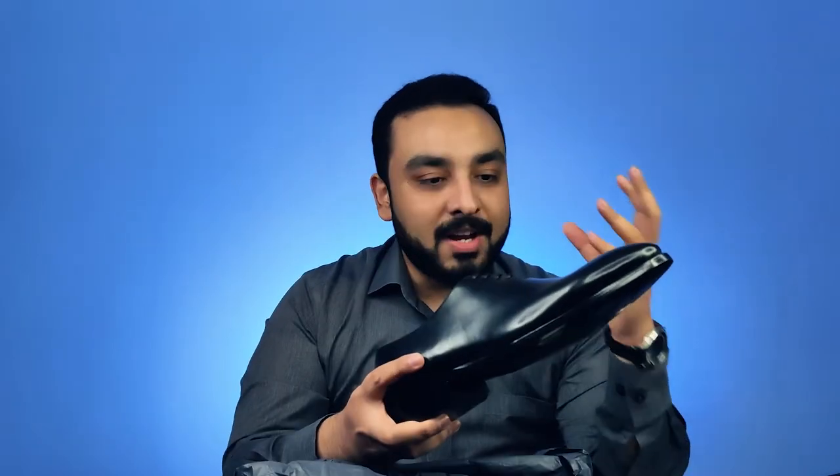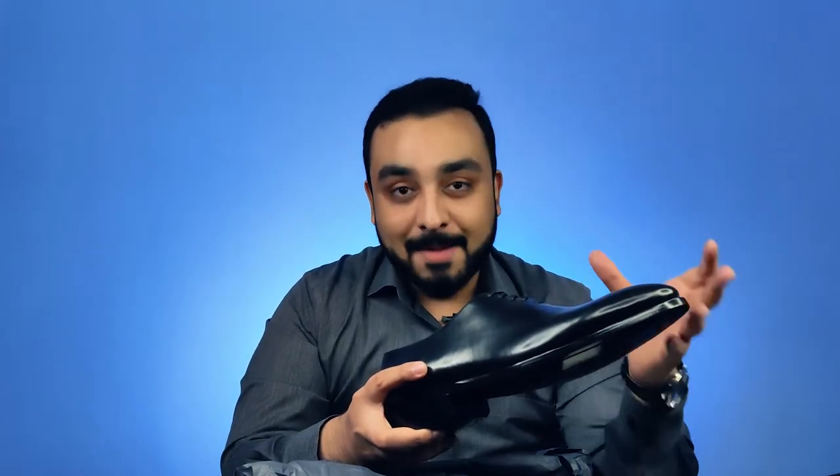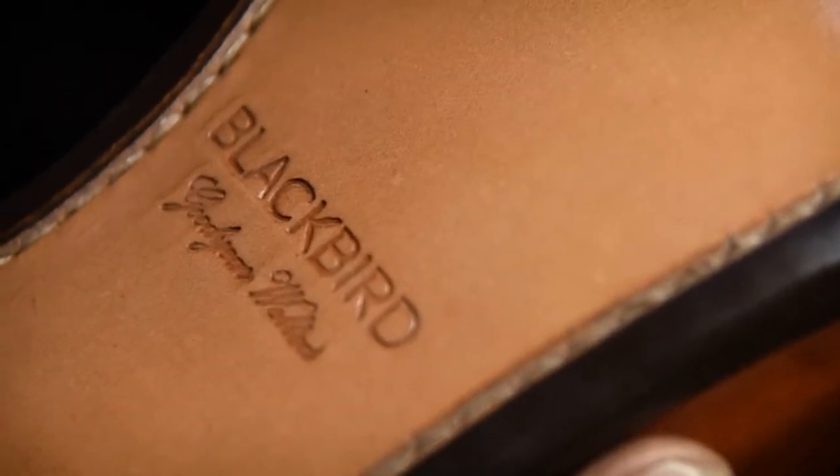That's something that has got me really excited. One of the main things that stands out to me with Blackbird is the way they have produced the shoe and the techniques they use — only used by some of the top bespoke shoemakers in the world, and there are very few that do that. I think they're the only brand that does it in India.